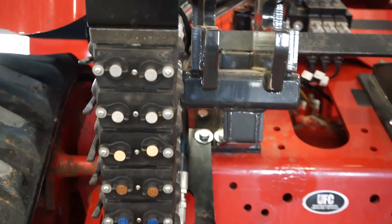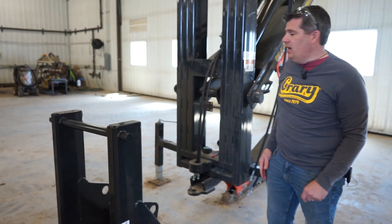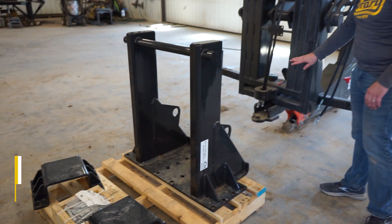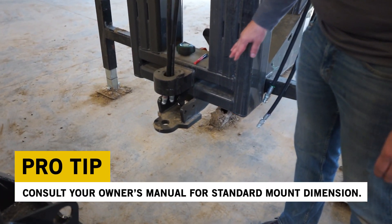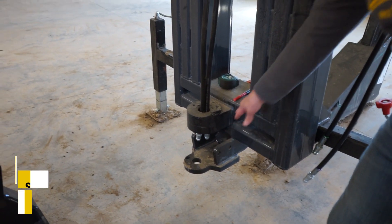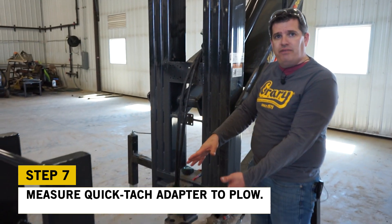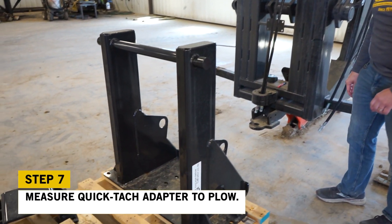Our next step is to back up to the plow and get it connected up. We're going to be mounting a standard mount to the plow. First steps: get it marked out — go into your owner's manual to find the dimension, and we'll measure from the bottom of the drawbar up to a height here. That'll be different depending on what mount and tractor you have.